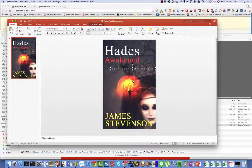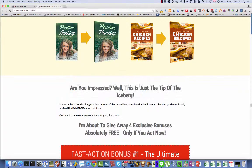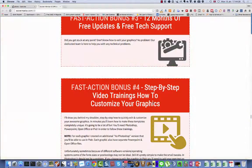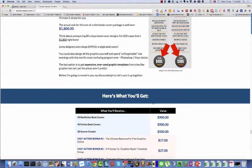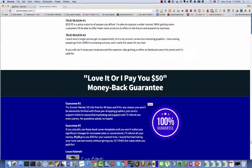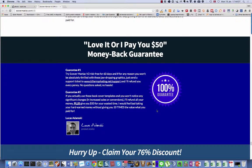If you don't like the covers for any reason, or if they turn out to not help you sell more books than you already did, then you have a 60-day money-back guarantee that you can see on the sales page. Here we are — 100% money-back guarantee.